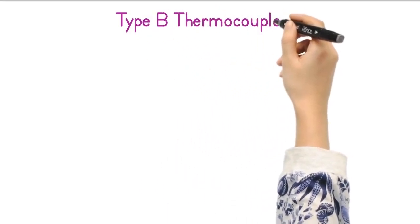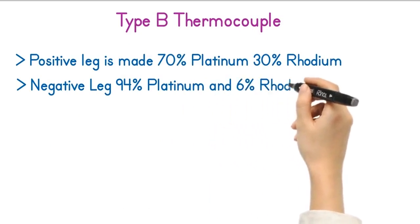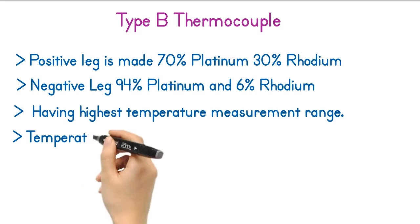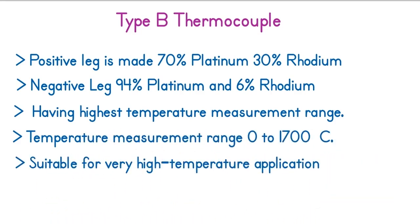The Type B thermocouple: the positive leg is made of 70% platinum and 30% rhodium, and the negative leg is made of 94% platinum and 6% rhodium. This thermocouple has the highest temperature measurement range of all thermocouples, which is 0 to 1700 degrees Celsius. This thermocouple is suitable for very high temperature measurements in laboratories and industries.